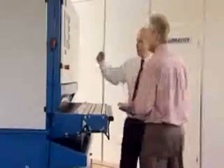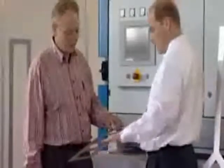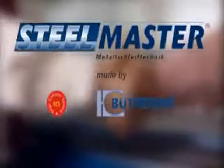We can help you determine which of these machines is the best and most efficient solution for your deburring and grinding tasks. For this, we have set up a demonstration and sample workshop for our customers, where we can determine the optimum machine specification for you under working conditions. When can we make an appointment for you? Steel Master with ECS technology — made by Botferring.